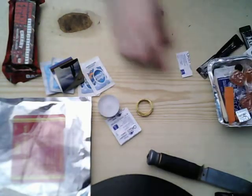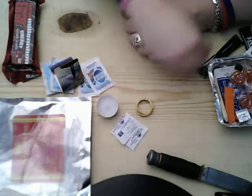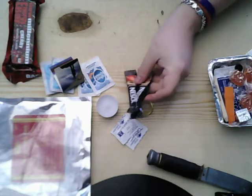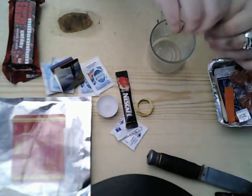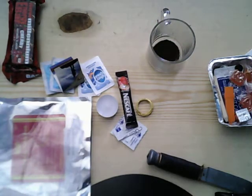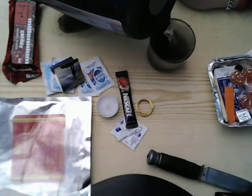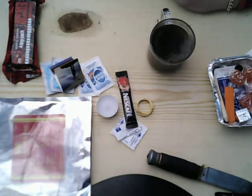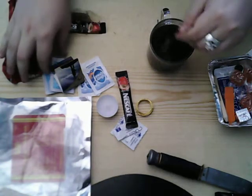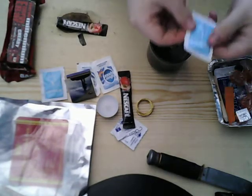I believe there are another two water purification tablets as well. There are two Nescafé coffees, and I'm going to quickly make one up since I've just boiled the kettle. It's standard Nescafé — original, not even Taster's Choice — so there's nothing really to review. I'll add the whitener to it as well.